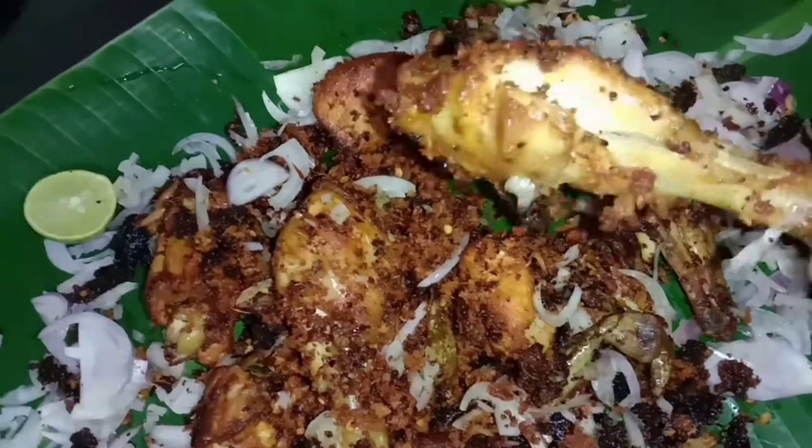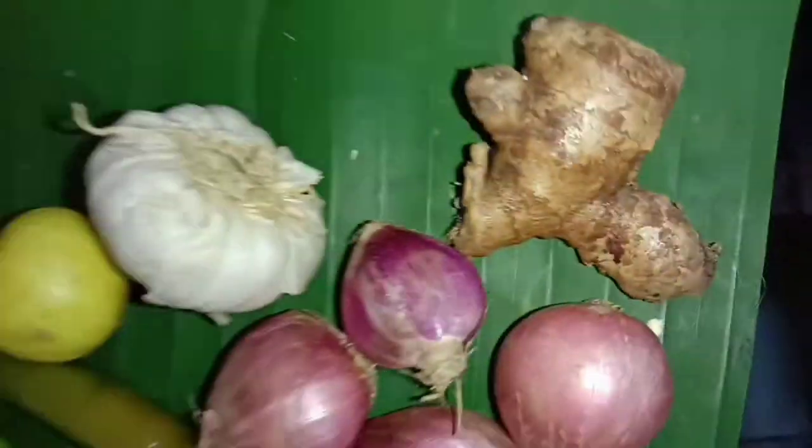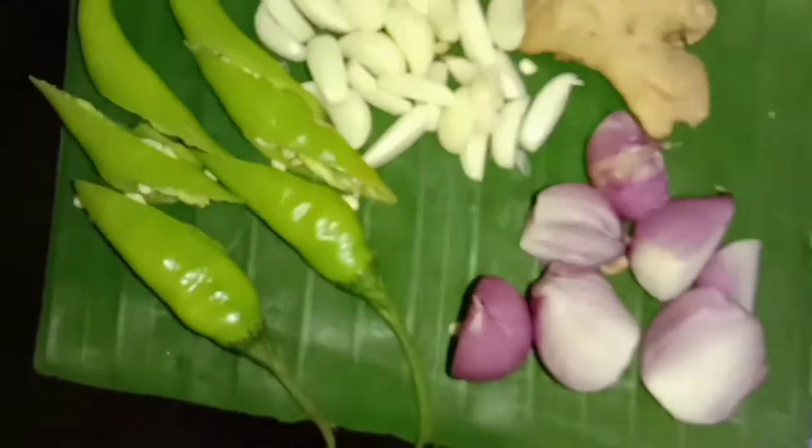Let's get started in the vlog. Today we are going to try to make a paiole style chicken fry. We are ready for the chicken fry.